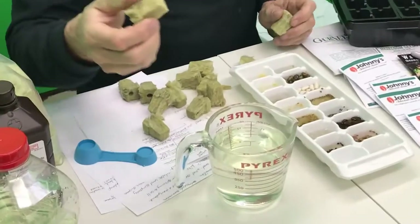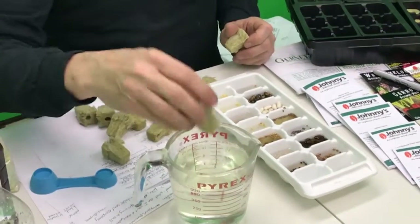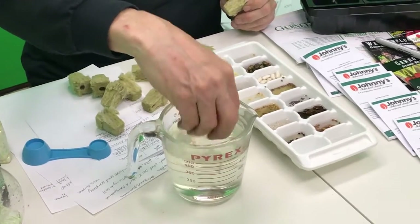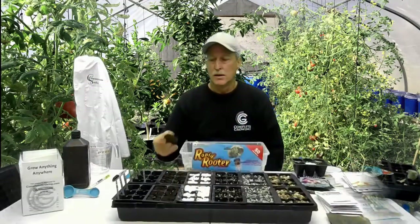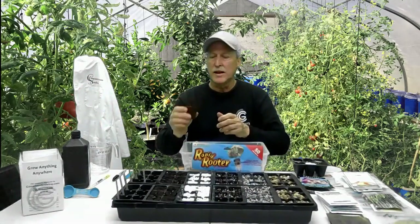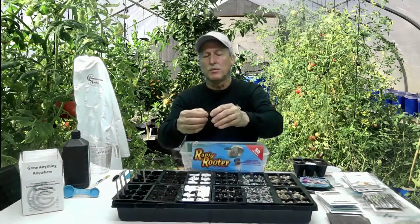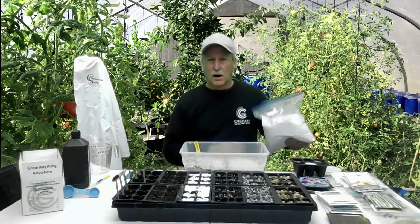The nutrient mix looks like a weak Mountain Dew. Soak the rock wool cube in it, squeeze out the excess, put it in your tray, and you're ready to go. Next is rapid rooters — we've had success with all of these. Same thing: soak in a little nutrient solution, squeeze it out, put the seed in the hole, cover it up a little, and you're good to go.